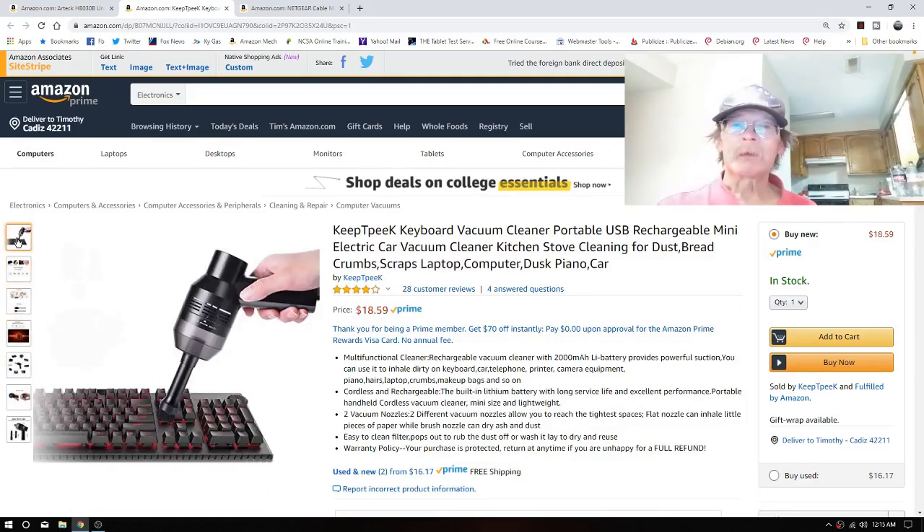Coming up, we're probably going to be getting one of these — something like this. This one looks the best so far. There are some ratings on it — about 19 bucks. It's a keyboard vacuum for the Arteck keyboard, which of course the Arteck is going to get its final review right here.